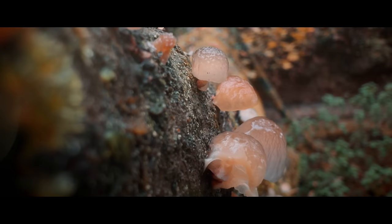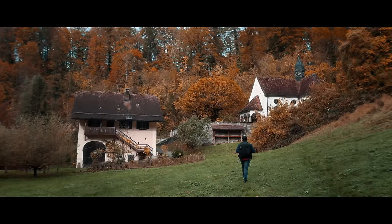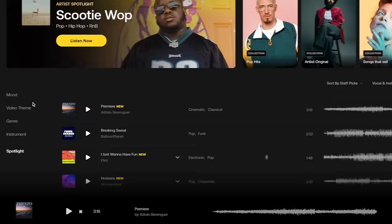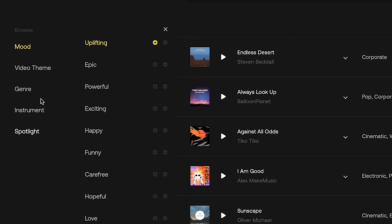After that, I usually start searching for the perfect music. That's where our sponsor Artlist comes in. Music and sound effects are important in any video as they help convey emotions and set the tone for your story. Artlist makes it incredibly easy to find the perfect tracks - all the music and sound effects in this video are from Artlist. They have a wide range of royalty-free music and sound effects with unlimited downloads. Artlist also has an easy-to-search function where you can browse by mood, video theme, genre, and instrument. For this video about serenity, I wanted the mood to be uplifting and the genre to be cinematic, and by narrowing down my search I found a soundtrack within just a few minutes.